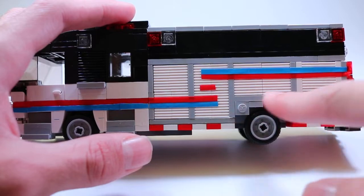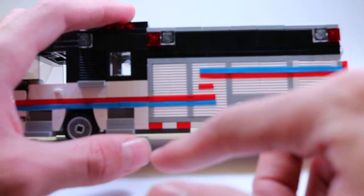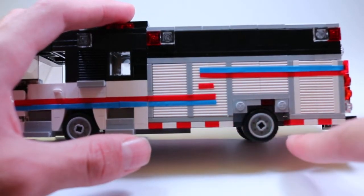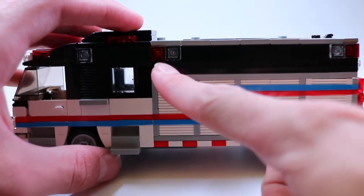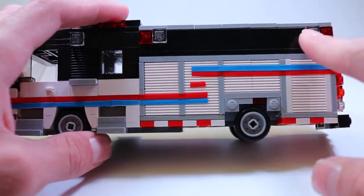They're all roll-up doors with custom striping — it's just electrical tape. You have reflective tape on the bottom of the body, the SCBA compartments, red warning lights here and here, and then two scene lights.